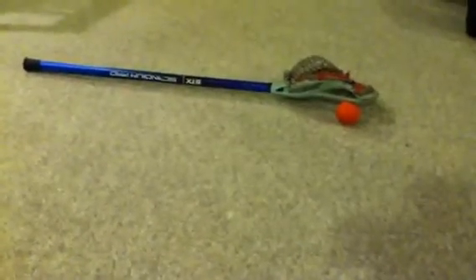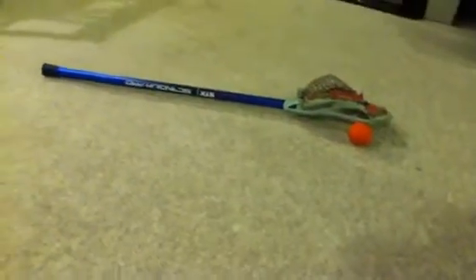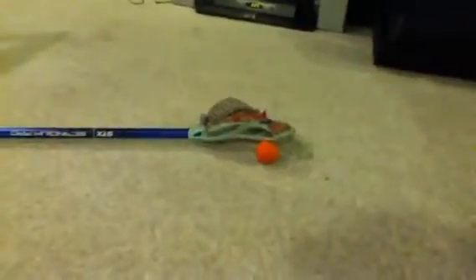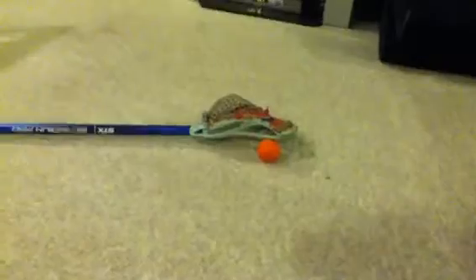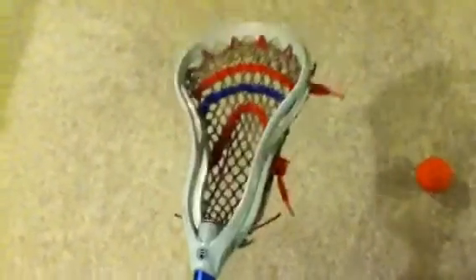Hey guys, 64CJLax here, doing another video at my friend's house. This time it's his little brother's stick — a Proton Power head and an STX Scandium Pro, the new one. This head was not strung by me; it was strung by the local store. The head is about two years old. As you can see, this used to be neon green and it's faded so much. This was dyed at the store — not a factory dye. He got it dyed and strung at La Crosse Unlimited, one of our local stores.